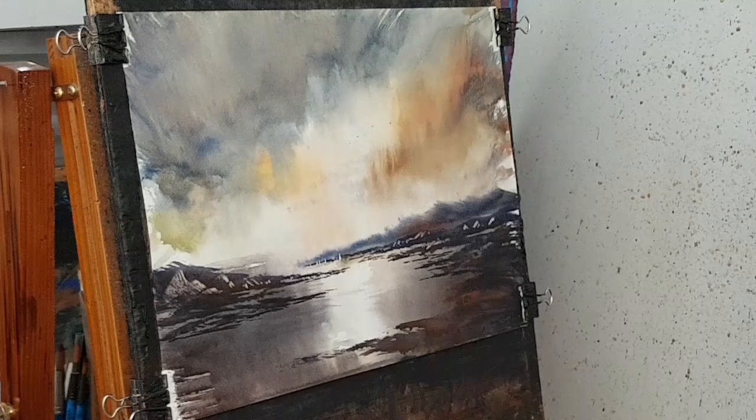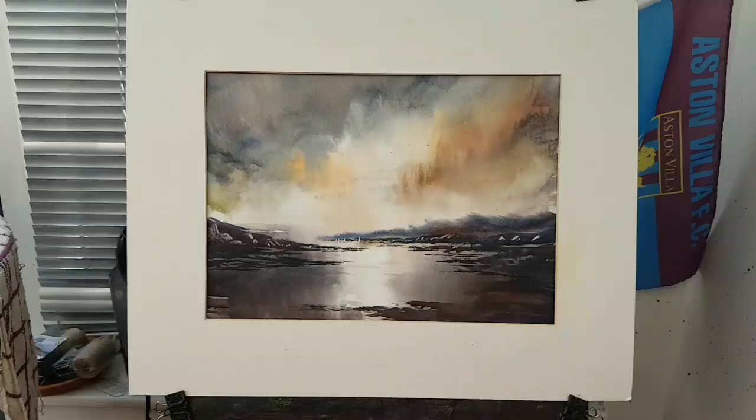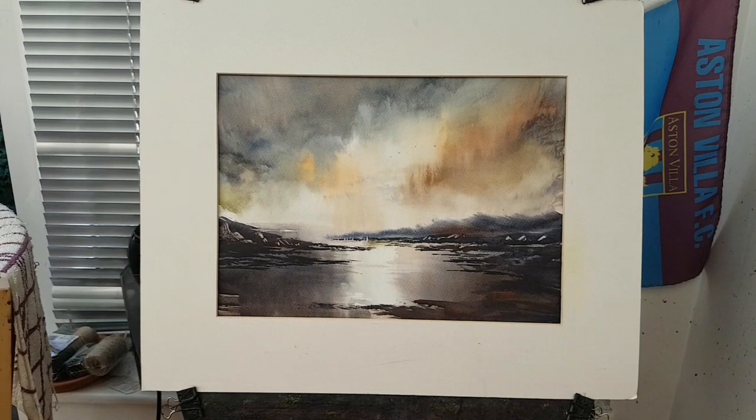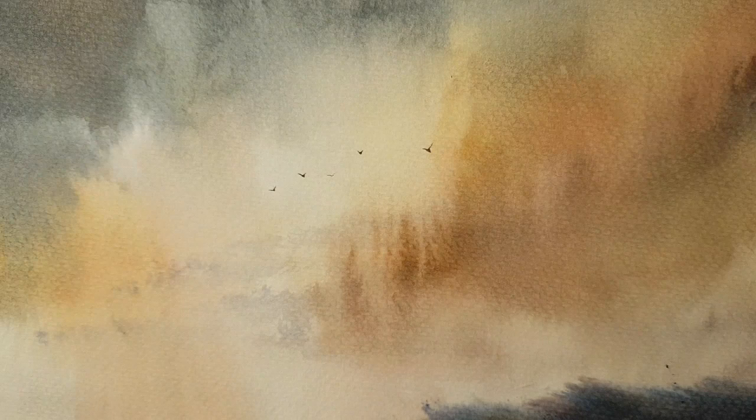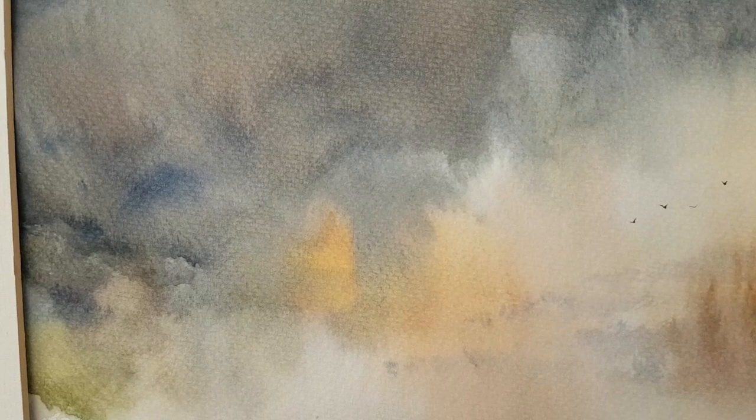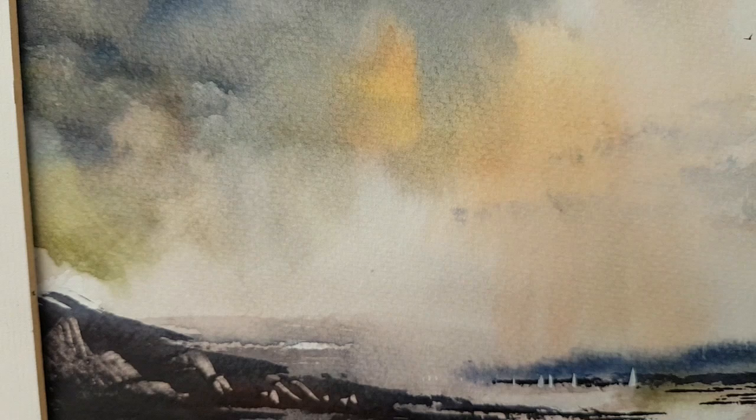So here's the finished painting with the mount on — have a closer look at it. Starting with the sky — see the little birds up there flying through these sort of stormy clouds. We've got light reds, lemon yellows, a bit of ultramarine and payne's gray up there as well, just trying to create a bit of variation in the colors and textures. Bringing it down lighter as it gets towards the horizon line.